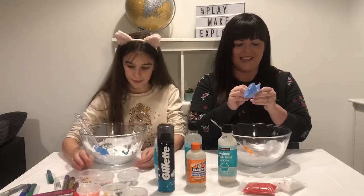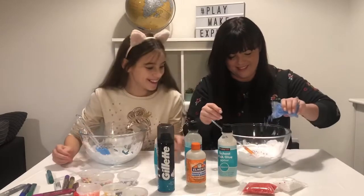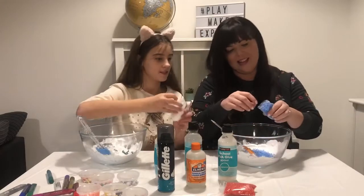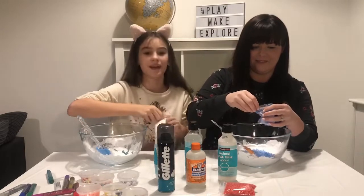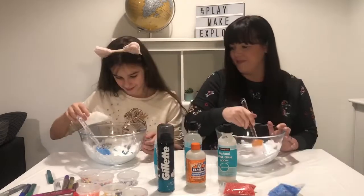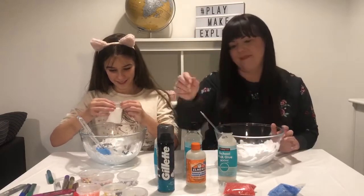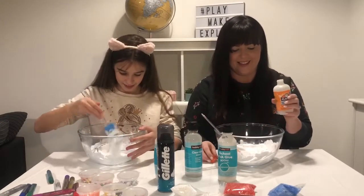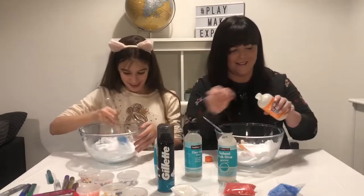I'm gonna add some of these foam balls — just a few, because this is my first time. I'm not really sure what we're doing! Oh my goodness, they're like sticking to me. Remember guys, if you always want something else to see in a slime, put it in the comments section down below. Oh, that looks like snow! Hallelujah! I'm gonna go in and add some eyes or something.